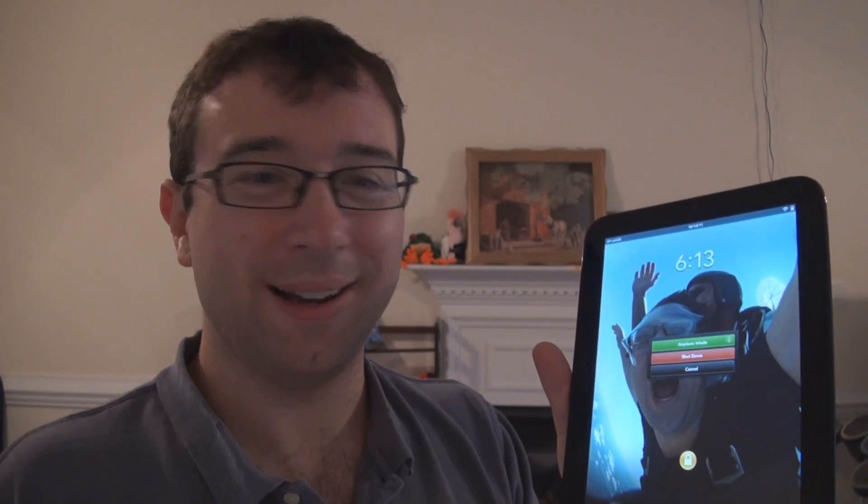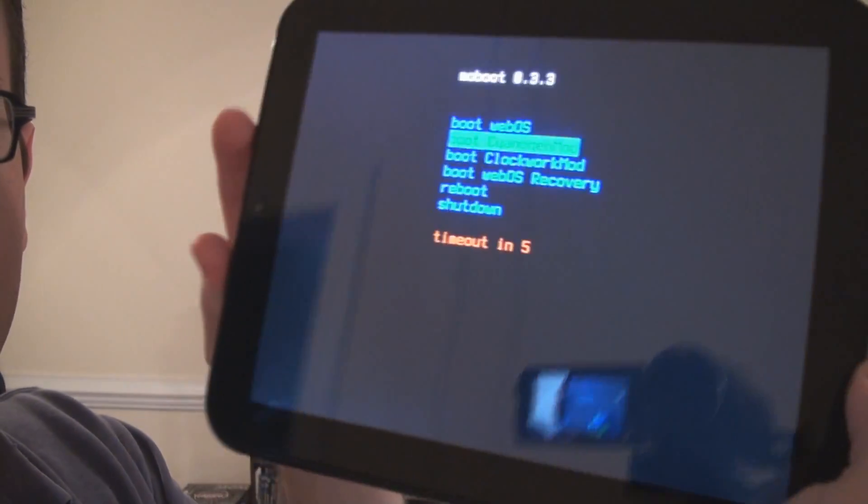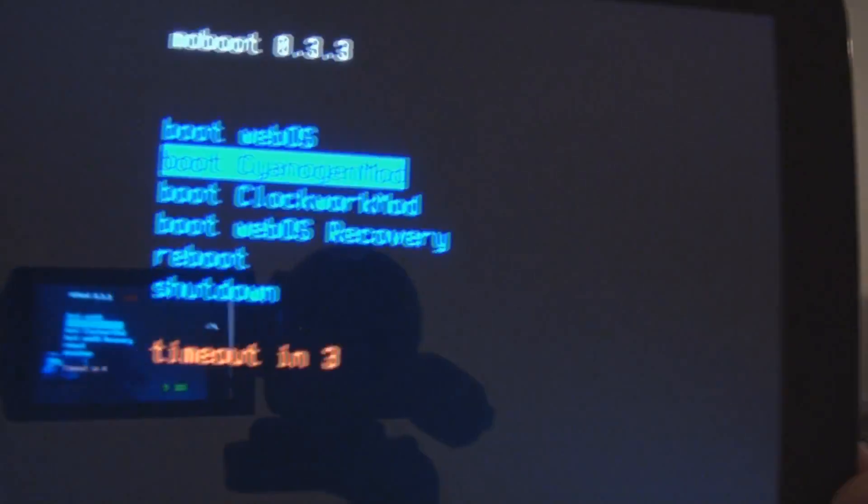It might look like a standard tablet, but today is the day I've been waiting for, ever since I got it. So I'm just going to turn it off and see what happens when it turns back on. Let's see what happens when I turn this on here.